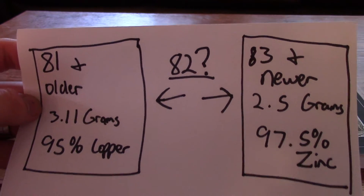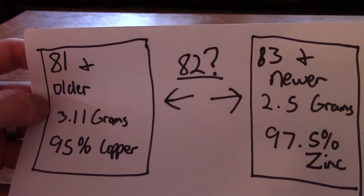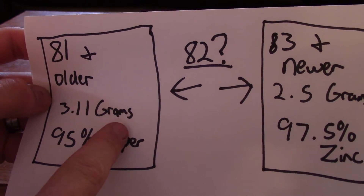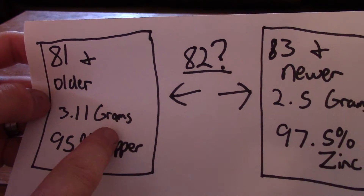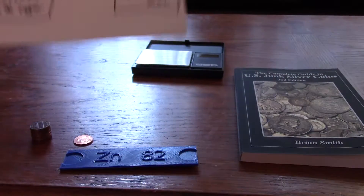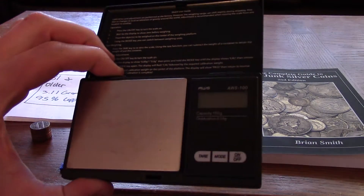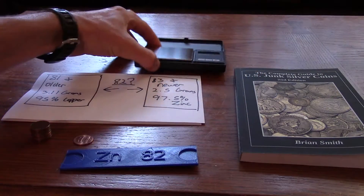So if you have a 1982 penny, the easiest way to tell if it's copper or zinc is by weight. You can see that the copper pennies are about 24% heavier than the zinc pennies. So if you have a scale that reads out in grams, you can weigh the penny and tell the difference.